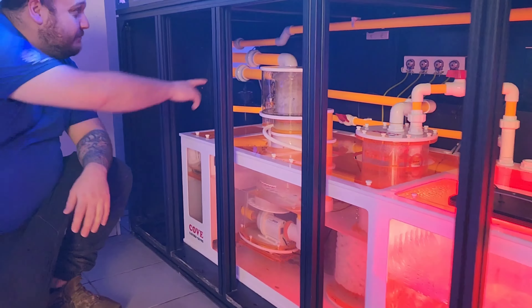Let's start off at the sump down here and have a bit of a look at what's going on. So we've done all the custom plumbing in orange — I think it looks fantastic.